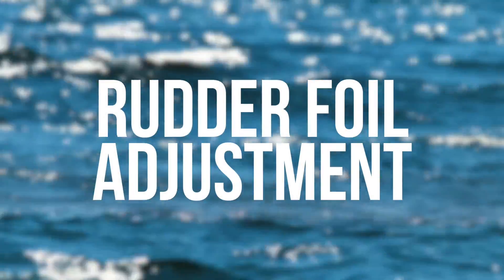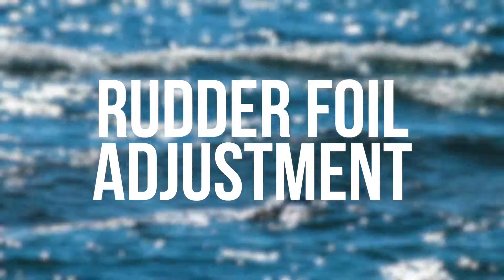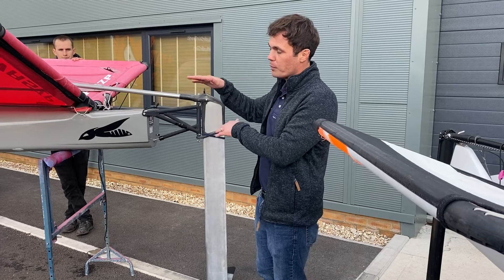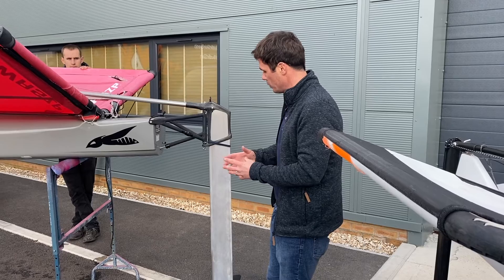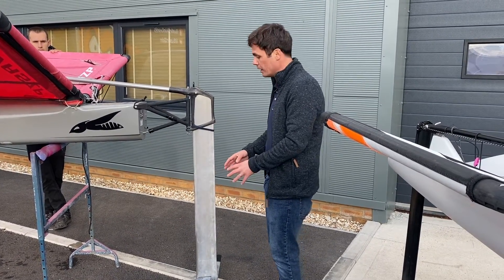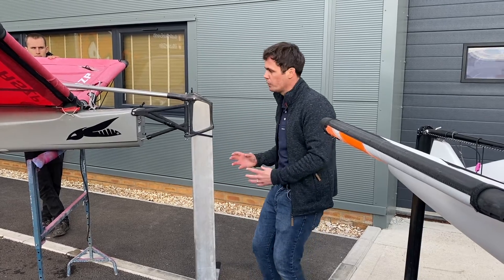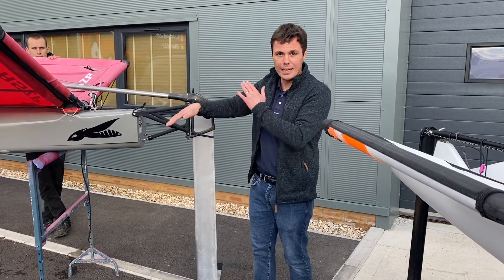We've established that the wand and the front foil are deciding how high we fly. Moving to the back of the boat, we also have the rudder foil. The purpose of the rudder foil as a general point is to help control the trim of the boat — how bow-up or bow-down we might be. The more lift we have on the horizontal foil at the back, the more angle of attack, the more lift, the more you're going to push the back of the boat up. That lift force underneath the foil pushes the back of the boat up and therefore pushes the front of the boat down, giving you a more bow-down sailing trim.